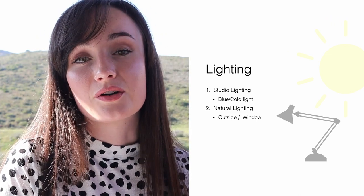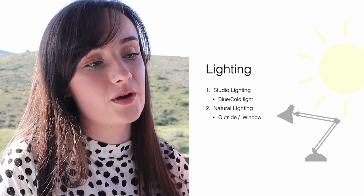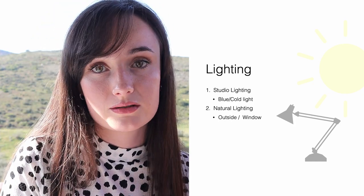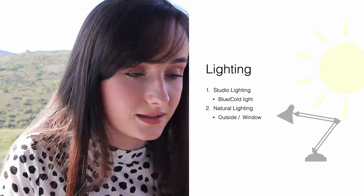However, don't shoot in direct sunlight. Whenever you shoot in direct sunlight, I see a lot of very harsh highlights and very dark shadows. So you want to avoid those harsh highlights and dark shadows — we don't want that.